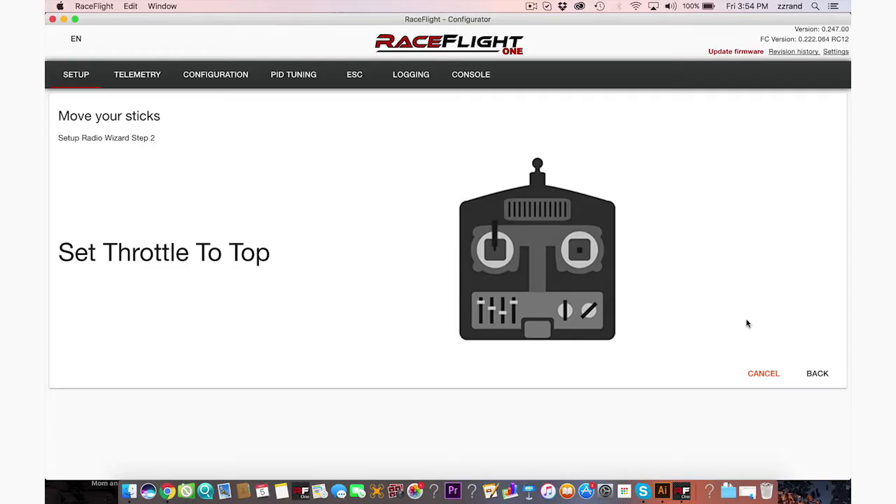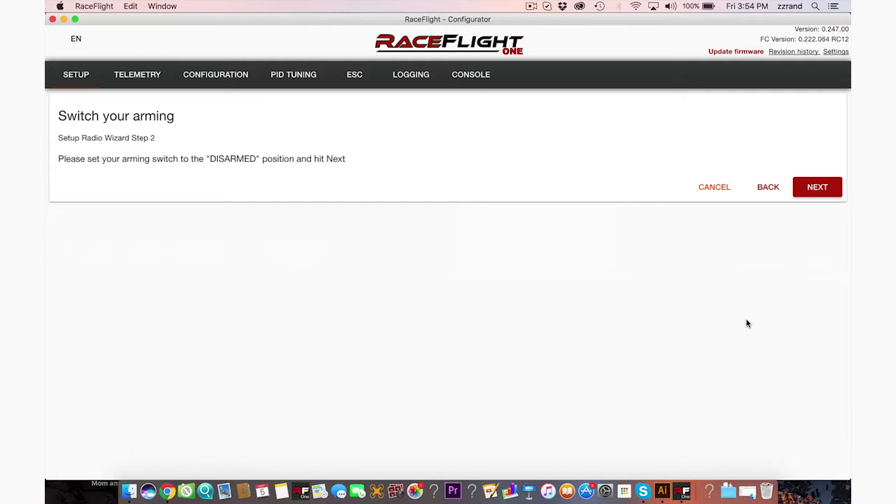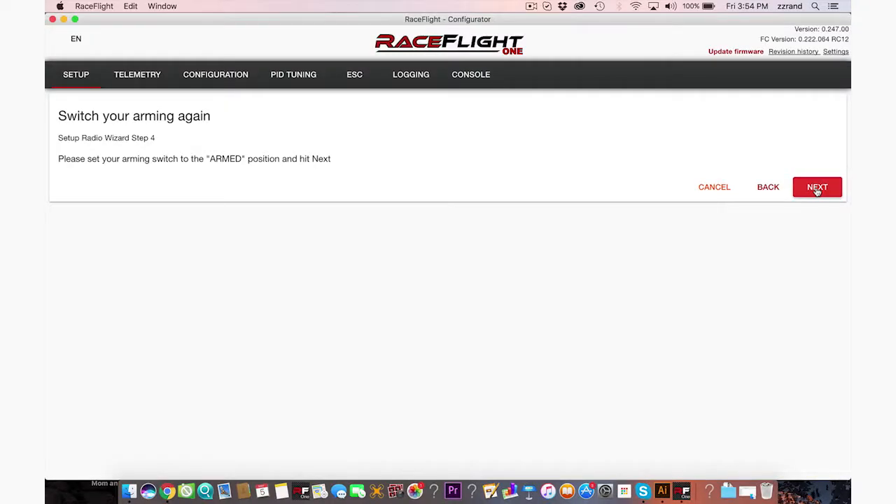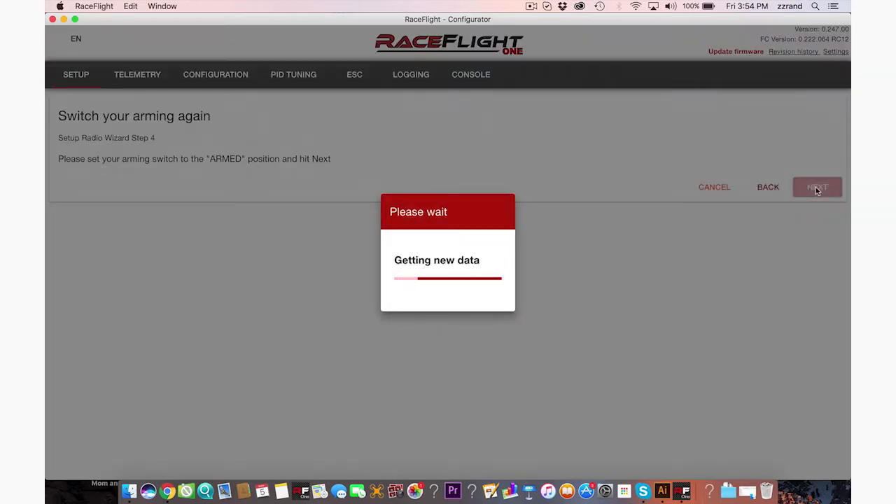Set throttle to the top, push yaw stick to the right, push stick to top, set roll to the right. And please set your arm switch to disarm — we're going to press this button. Now please set your arming switch to armed, so put that that way. Next.